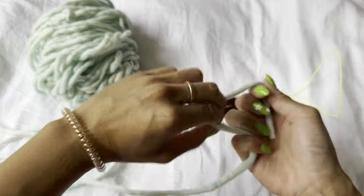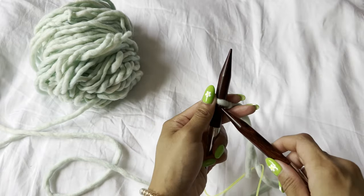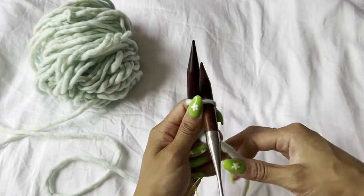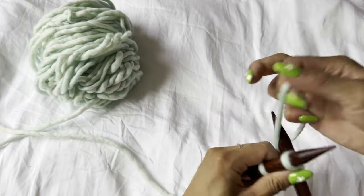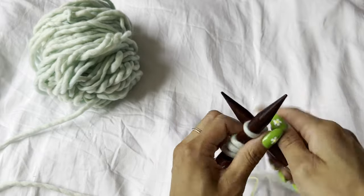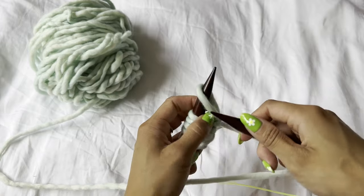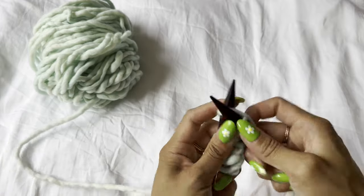Once you finish your gauge swatch, you're going to knit the bottom of the cardigan using a cable cast on. First create a slip knot and place it on your needle, then insert your needle as if to knit, wrap your yarn, pull it through, and place it onto the left needle. From then on, insert your needle in between the two stitches, wrap your yarn, pull it through, and keep placing it back on the left needle. This is my go-to cast on method.